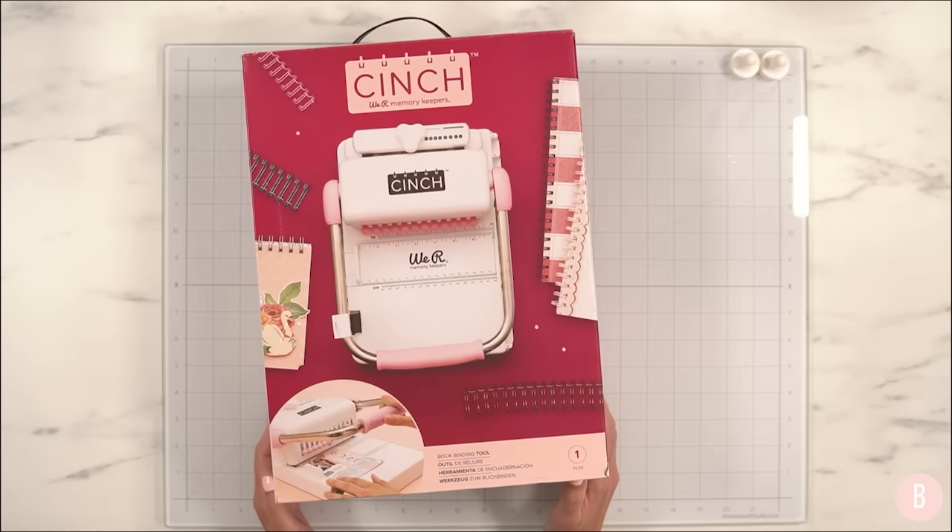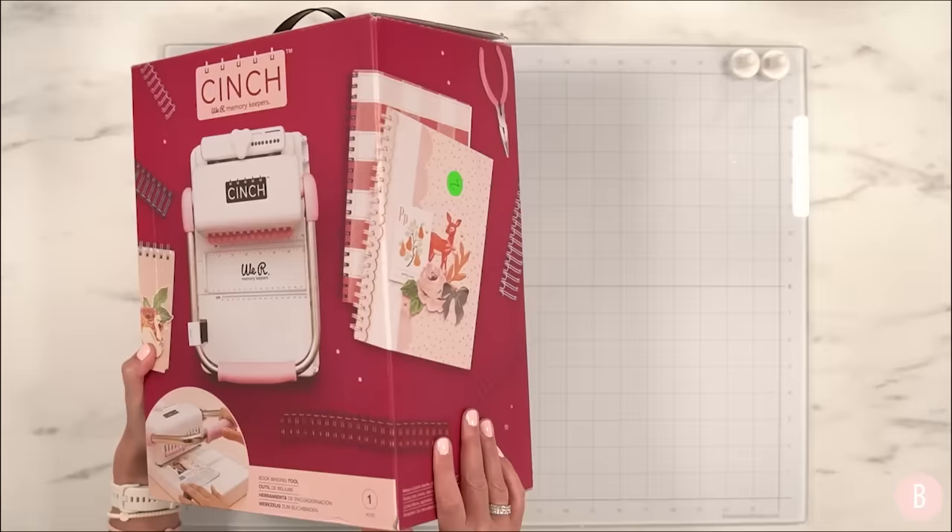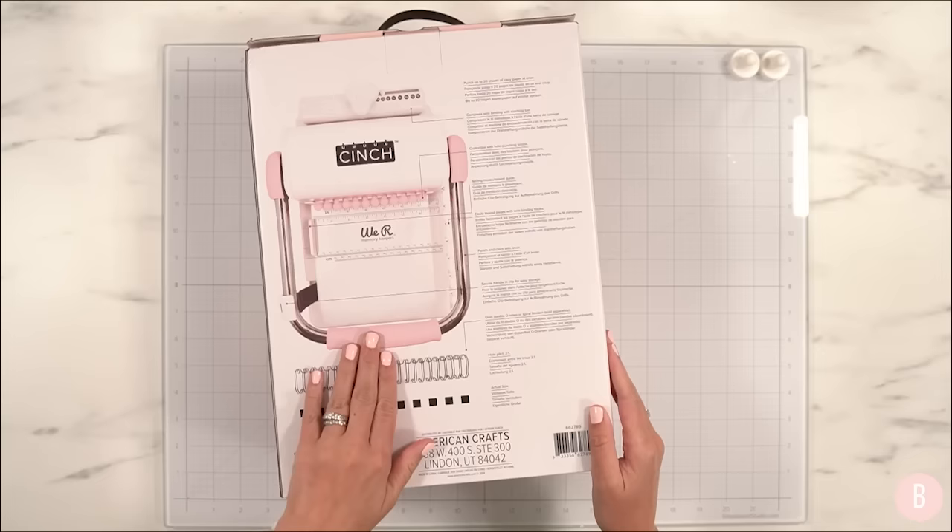Hi everyone, it's Bethany, welcome back! In this video we have another new tool for our fun little series of New Tool Tuesday. I've had this in my craft room for probably over a month now and it's time to open up the box. I saved opening it for you so we can open it up together, see what's inside, and learn this new tool together. This is the We Are Memory Keepers Cinch machine — a really neat machine that can bind books, which is so fun.